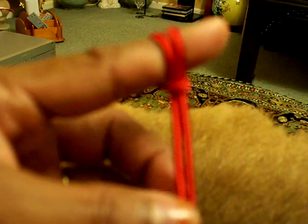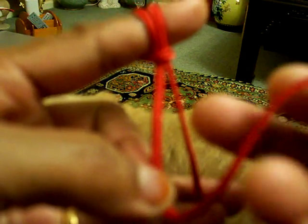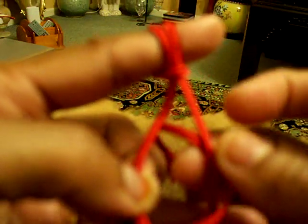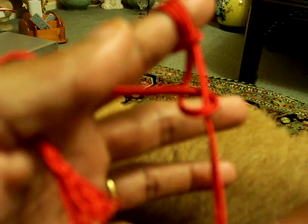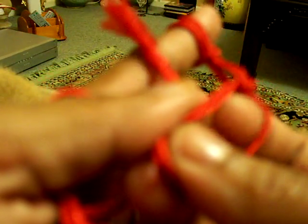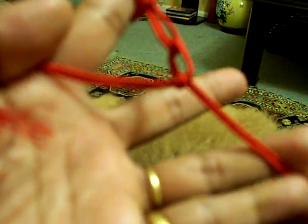Now we are going to make a two-strand braid. Okay, first start like this. This one will go up and then inside — hold it. Then the other end will go and go between. Start again.